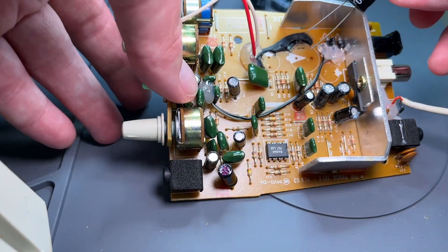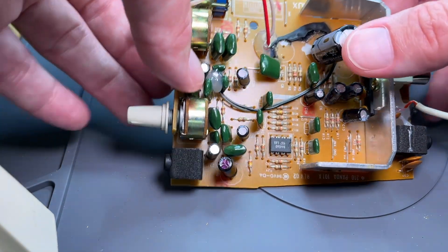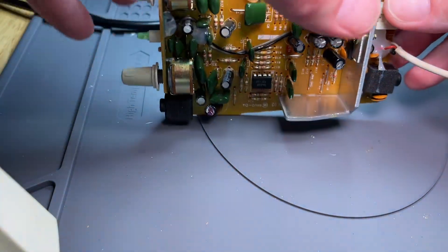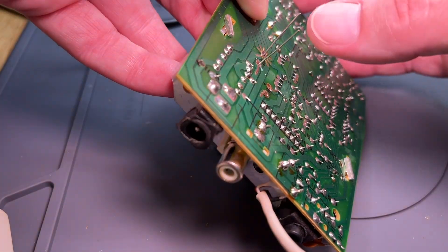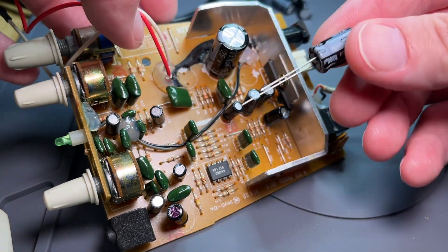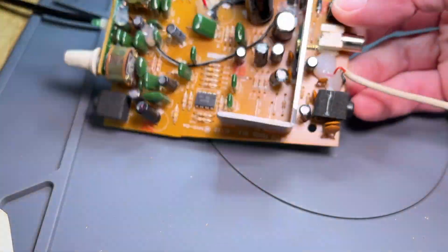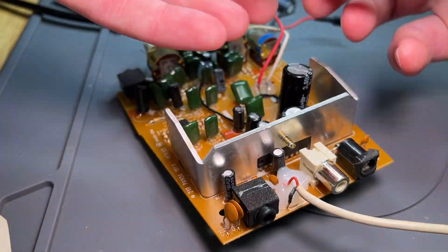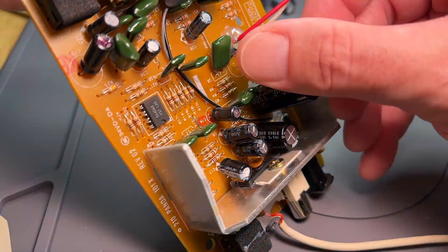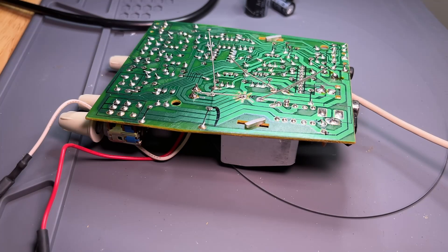I took these out with the desoldering tool and then used some desoldering braid to clean them up. I'll put the new cap in, go to the back side, and bend the leads out to kind of hold it in place. I'm lining up that stripe with the white arrow on the circuit board.